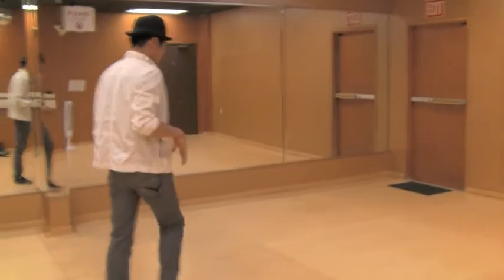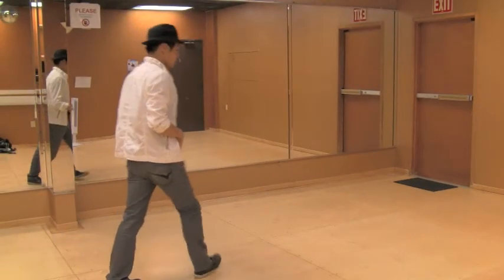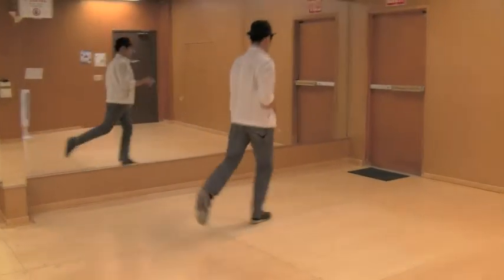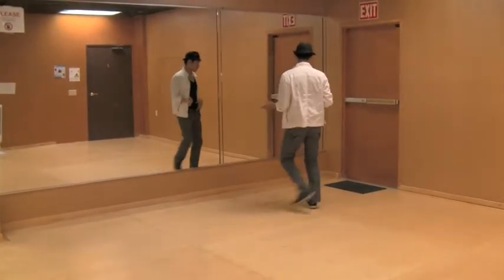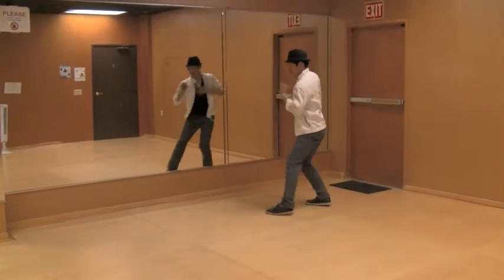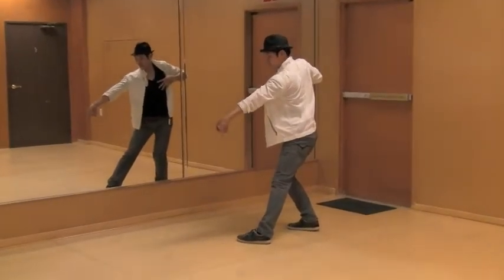Today we're doing footwork — we're going to work on the Michael Jackson Gallop. So we're going to start off here with your left leg: one, two, three, four. Then we're going to go five, six, seven, eight — low. And make sure your hand here is on your chest.